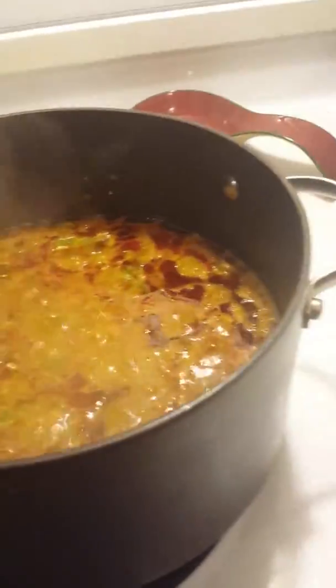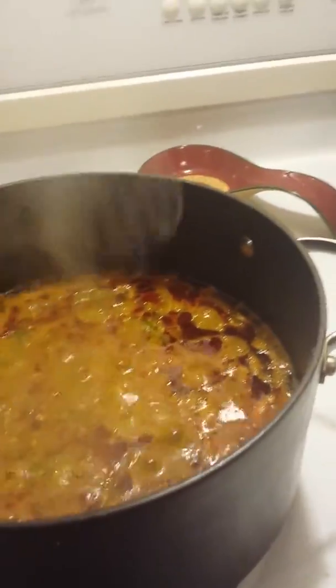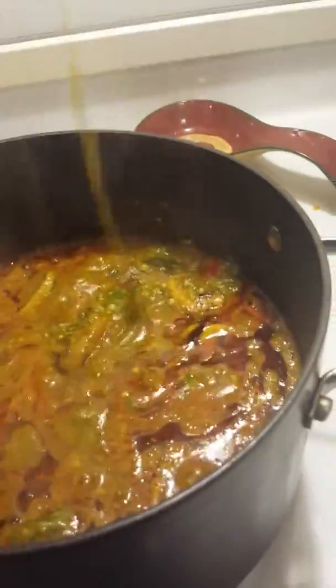I'm gonna use my salt and all those seasonings I showed you, and my Maggi cube, and I'll come back with the final look of this okra stew. Here is the final look — okra stew made with goat meat, shrimp, and fish. You can eat it with garri as Nigerians do, or with the Ghanaian recipe called banku, which is what I'm making next. Thank you, and I hope you like it!